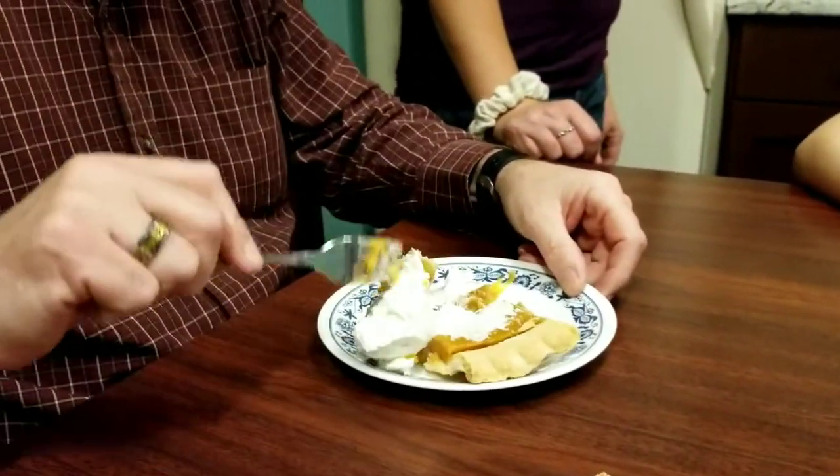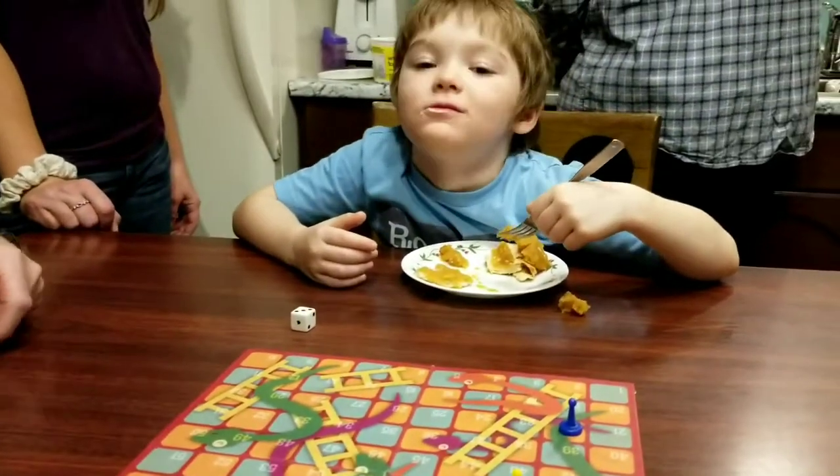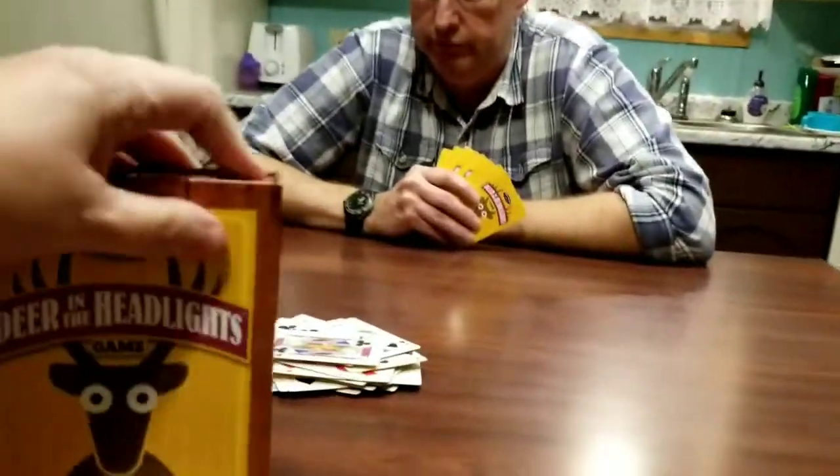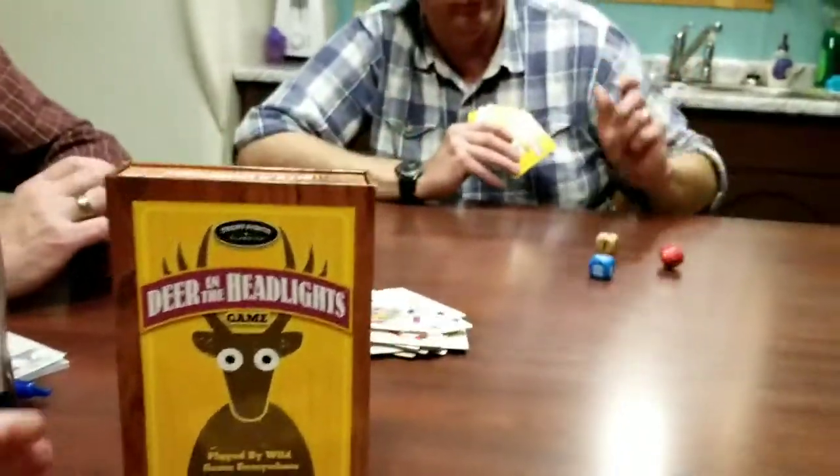Pumpkin pie and cool whip! Is it good? Yeah, yummy. We're ending our night playing Deer in the Headlights. Are you a little stuffed? Just a little bit. I am — are you fed up? I am well fed. This was our Thanksgiving. We are tired and we're playing games to relax. Happy Thanksgiving to all our Canadian friends! Bye-bye!